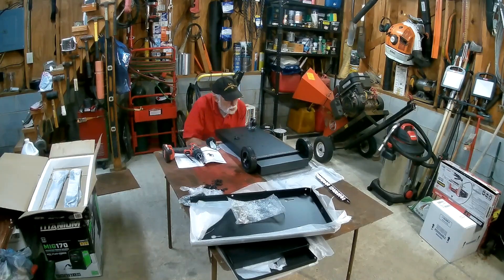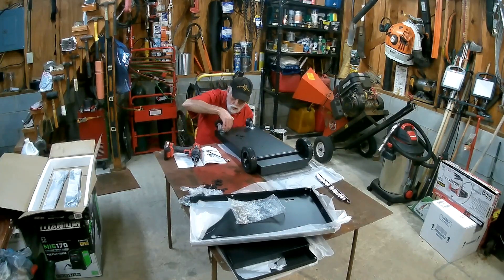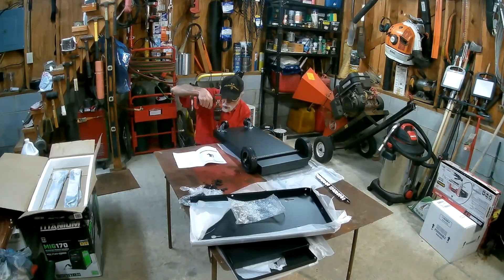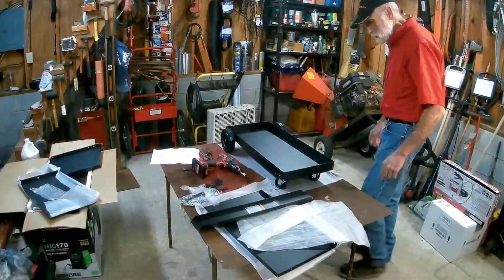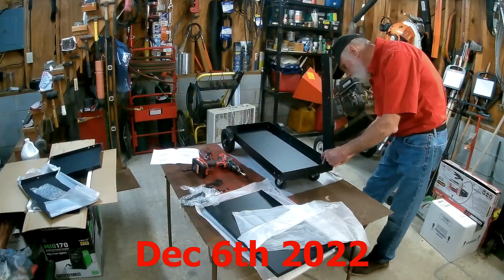And I found this little cart, and I couldn't believe it. But the measurements of the cart were actually going to let me take my old stick welder and put it in the bottom of the cart, and then put this MIG welder on the top of the cart. There's a place in the back of the cart for a bottle of gas, but right now I'm pretty much focused on flux core.